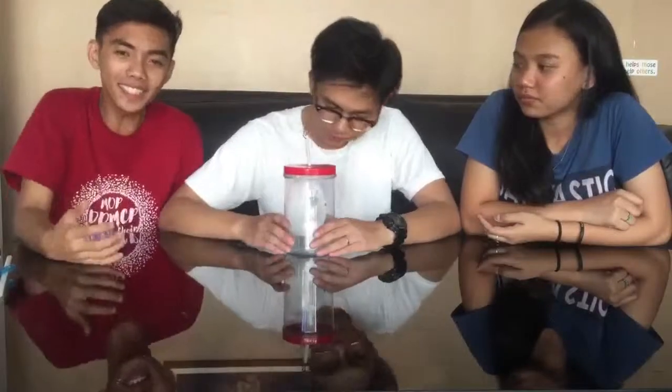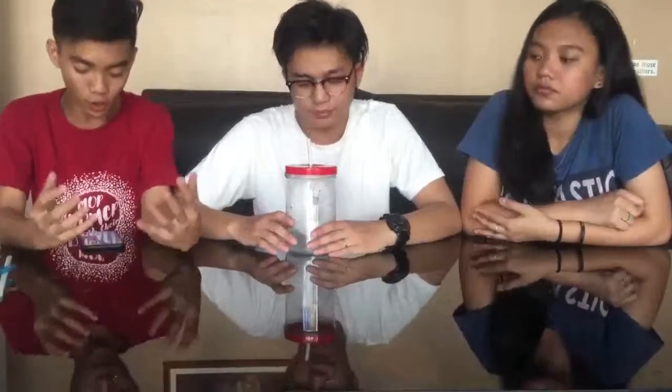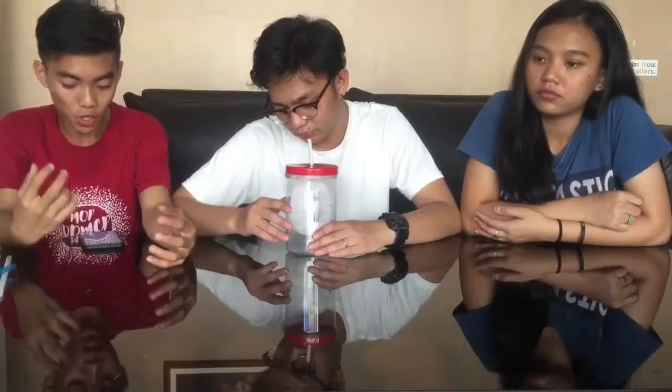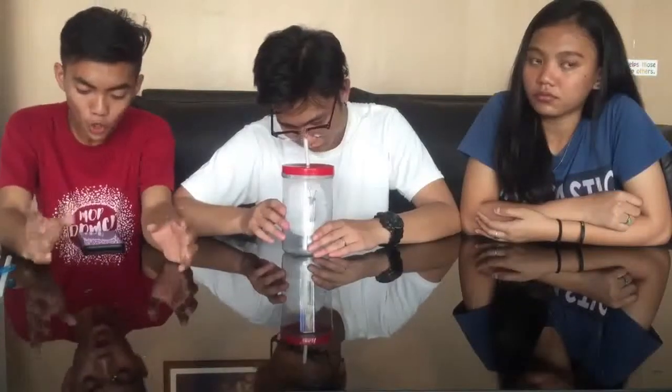And we are going to give you some trivia or some facts about electroscope. What is an electroscope? An electroscope is an early scientific instrument used to detect the presence of electric charge on a body. It detects charge by the movement of the test object due to the electrostatic force on it. That will be our trivia — goodbye, thank you guys!